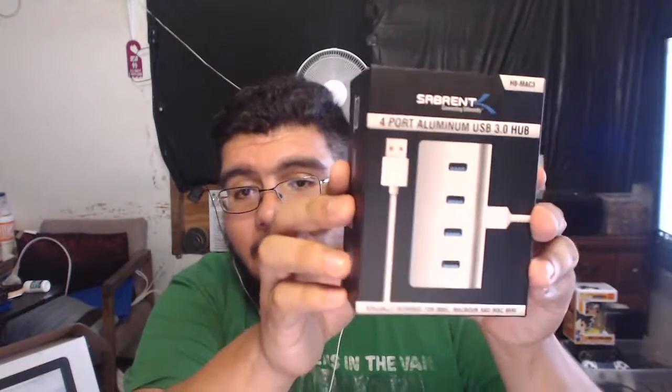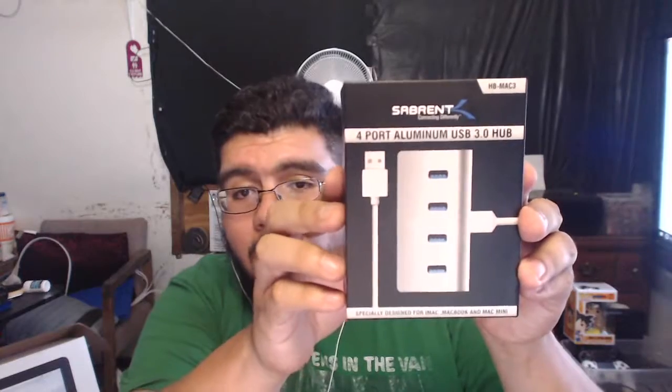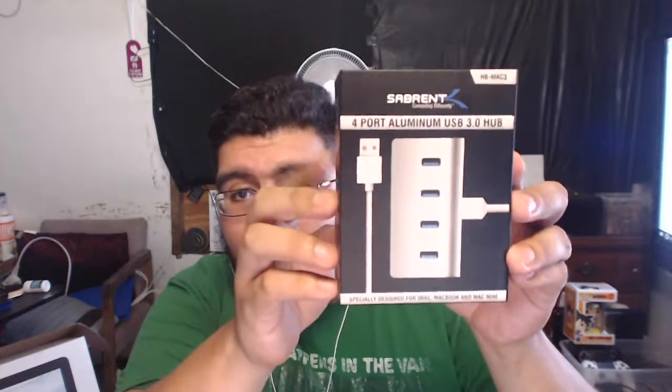So I purchased the Sabrent four-port aluminum USB 3.0 hub. I have to say this is actually pretty awesome for what it is — a really good hub. I bought it for $13 on Amazon.